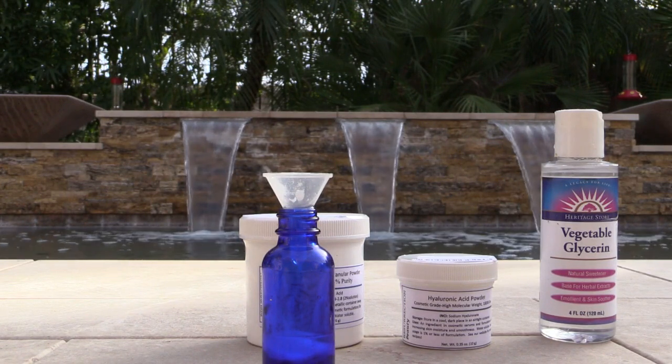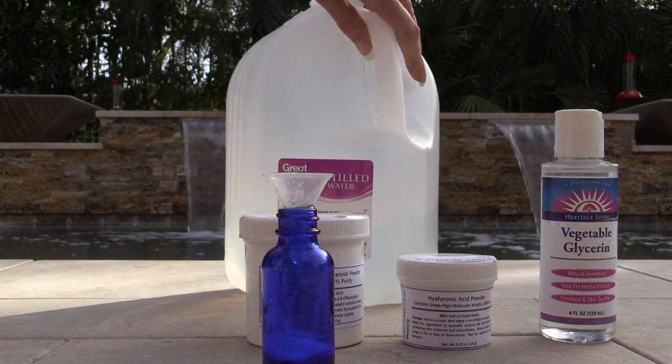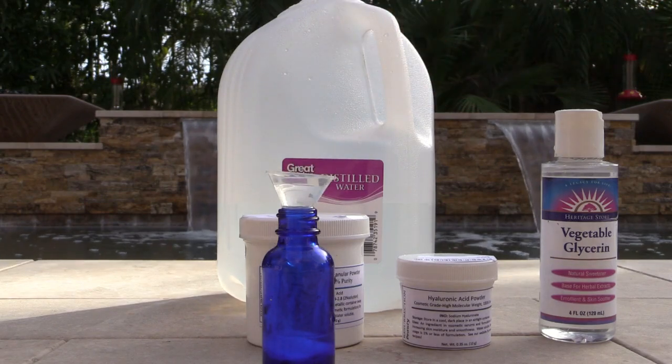I usually make it in the afternoon and then shake it right before I use it in the evening. This could last me over two weeks, but the main thing is to use the color change as an indicator — the minute it changes color, you need to get rid of it. All the recipes will be on my blog.